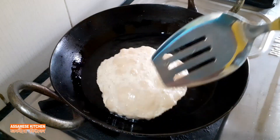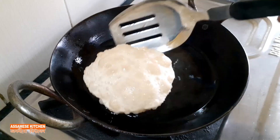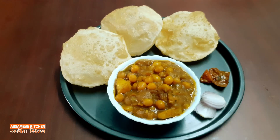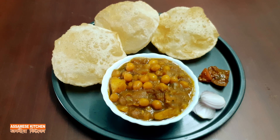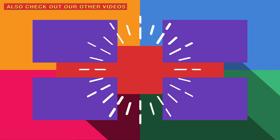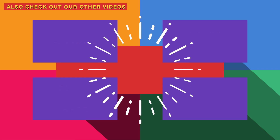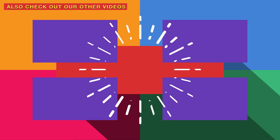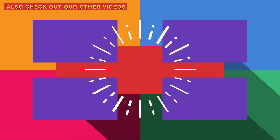If you need one or two in the morning, you'll have to go back to this. Please like, comment below, and write down below. Please click the video of the recipe and click the link in the description below.